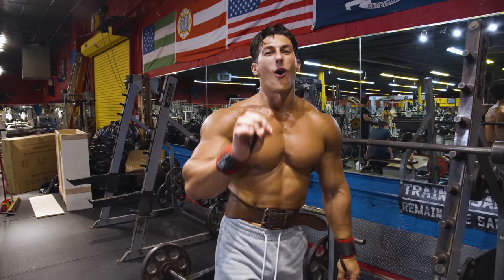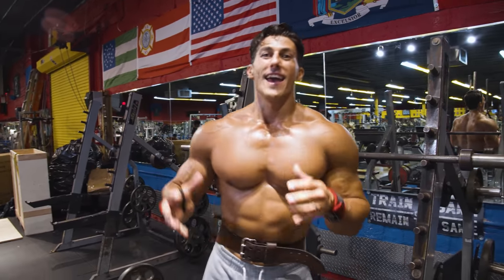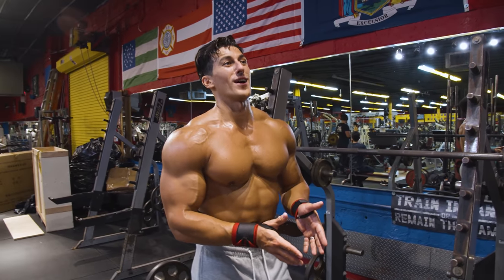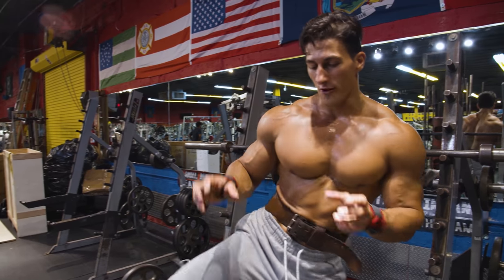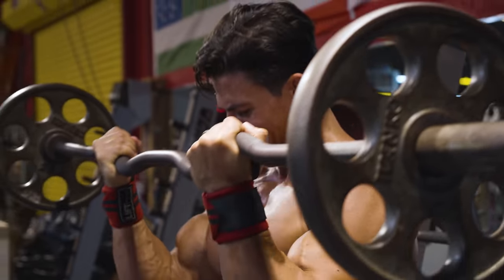We're starting the arm portion of this workout the same way we did shoulders — with a free weight, heavy movement. Similar to the heavy shoulder press for delts, we're going for the mass-gaining portion of the arm workout with EZ bar curls.